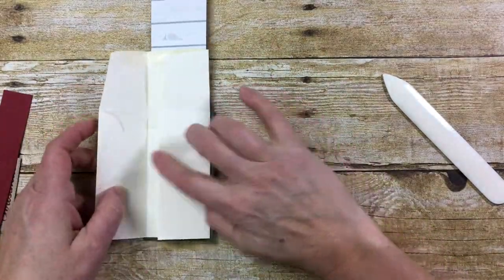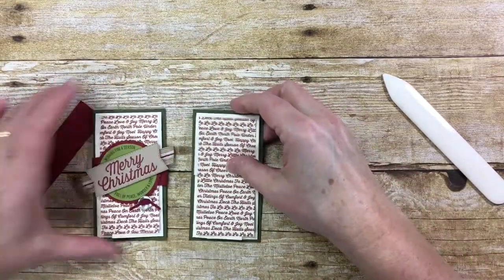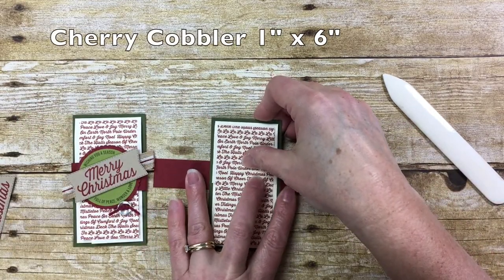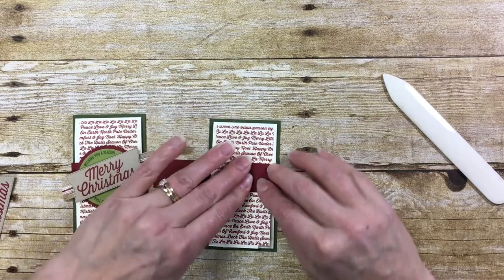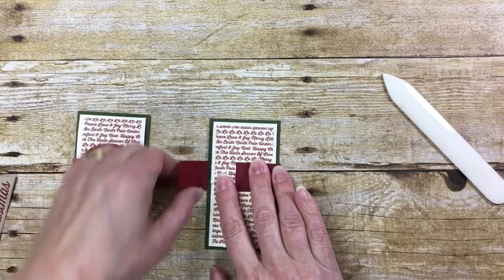That's basically the whole base. And then what we've got is a belly band around it to hold it shut. I have a piece of cherry cobbler that measures one inch by six inches. I didn't pre-score it — I want to fold it so that it's just a little bit loose so it's not too hard to slide on and off.